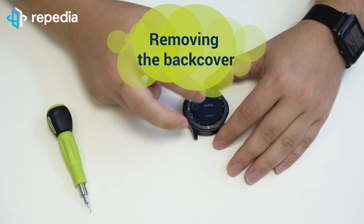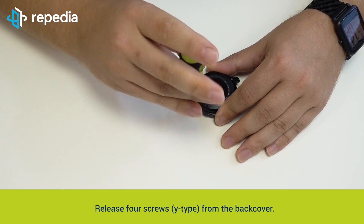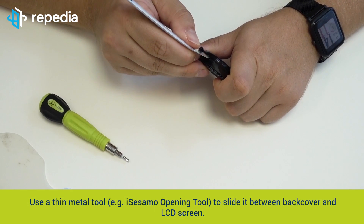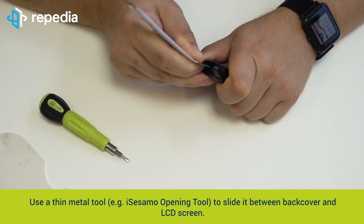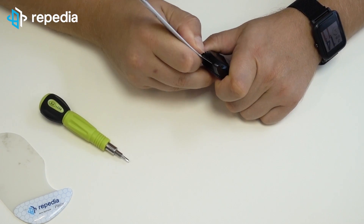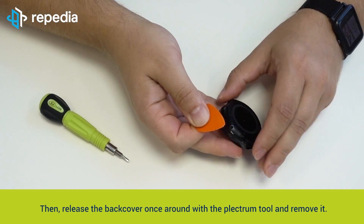Removing the back cover. Power off the device. Release four screws Y-type from the back cover. Use a thin metal tool, for example the ISA SAMU opening tool, to slide it between the back cover and LCD screen. Then release the back cover once around with the plectrum tool and remove it.